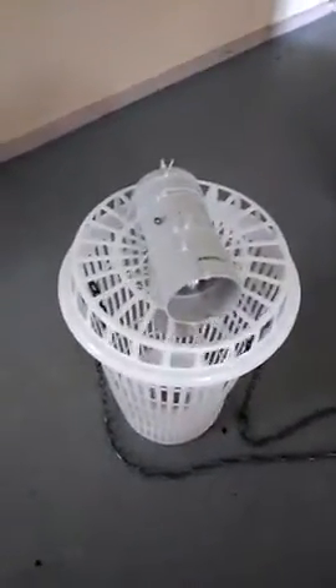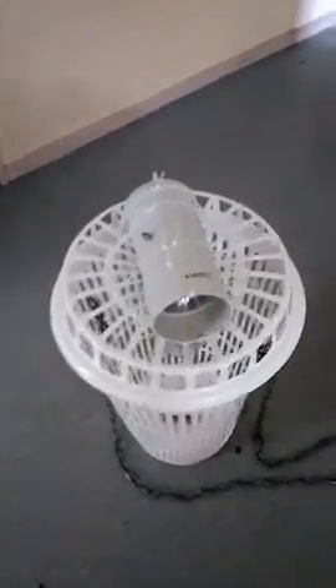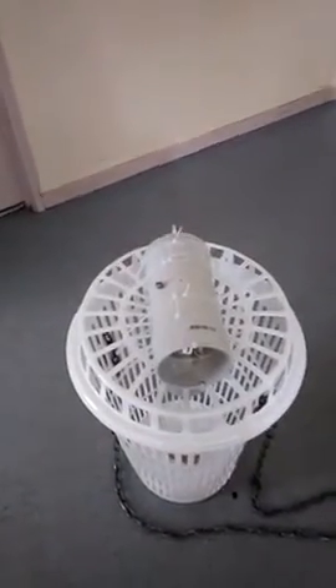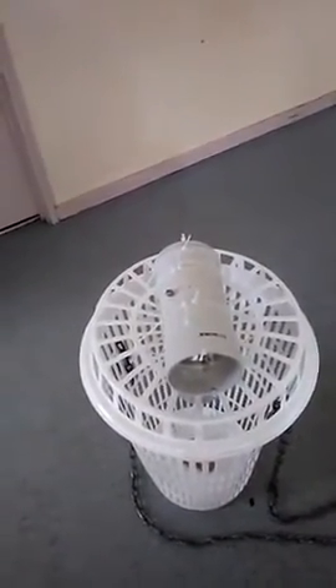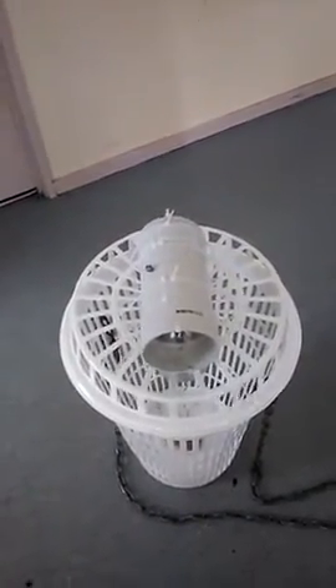Here we have the trap again. What I've done is just made the line run through the center with some hooks, and I'm using a rock as a sinker for now.